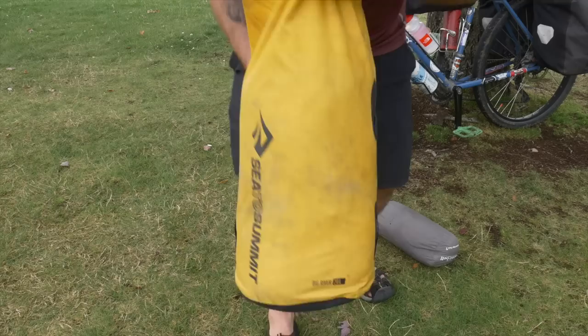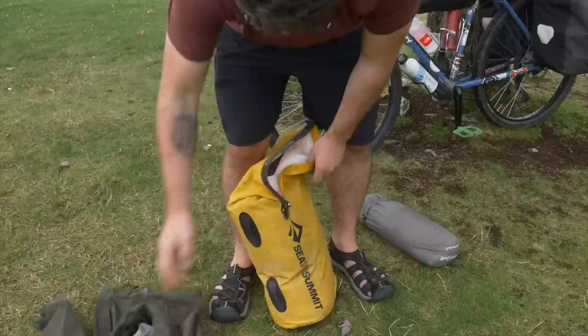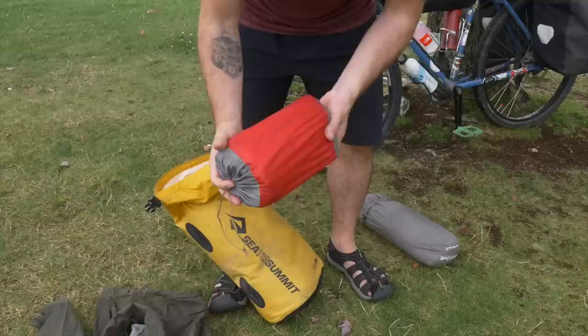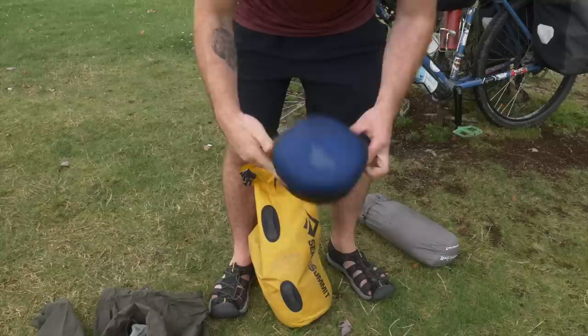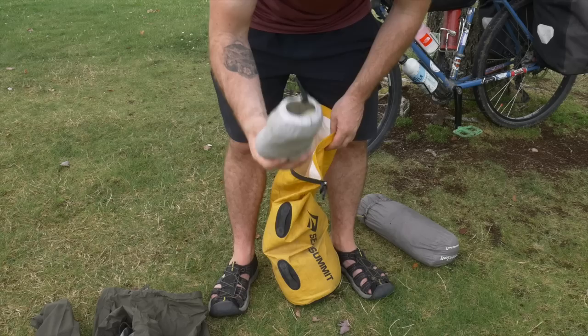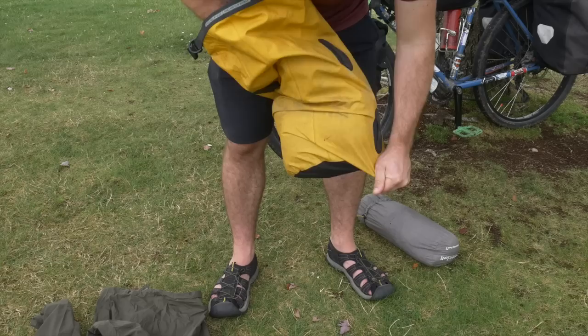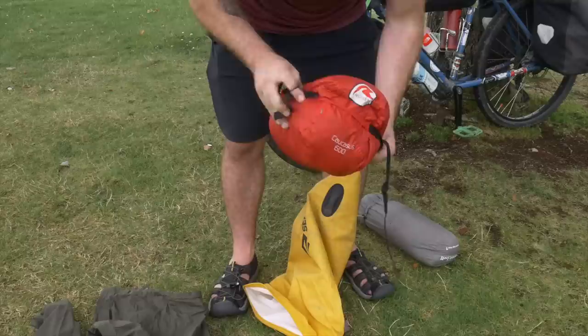In here I have my waterproof North Face jacket. This is my Sea to Summit Comfort Plus roll sleeping pad — really good, I'm super happy with it. This is a Mountain Equipment down jacket, used for when it's super cold, and also my pillow. A pair of waterproof Columbia Gore-Tex trousers. And at the bottom, this is my sleeping bag — it's a Robins Corcus 600. The straps have snapped but it's doing a good job and doesn't need replacing for the time being.